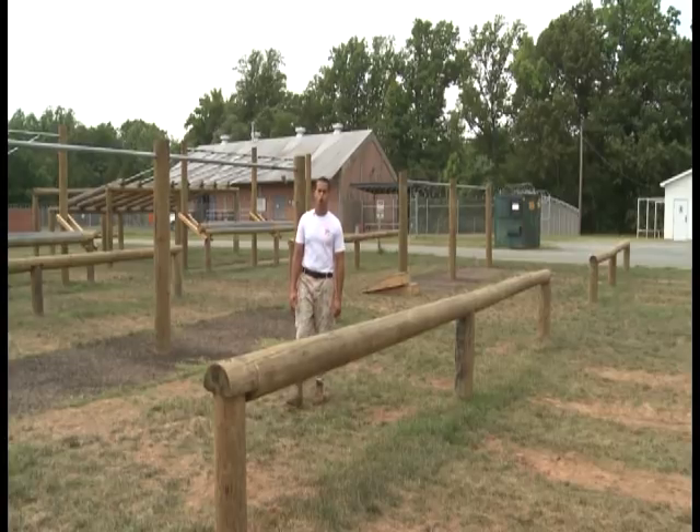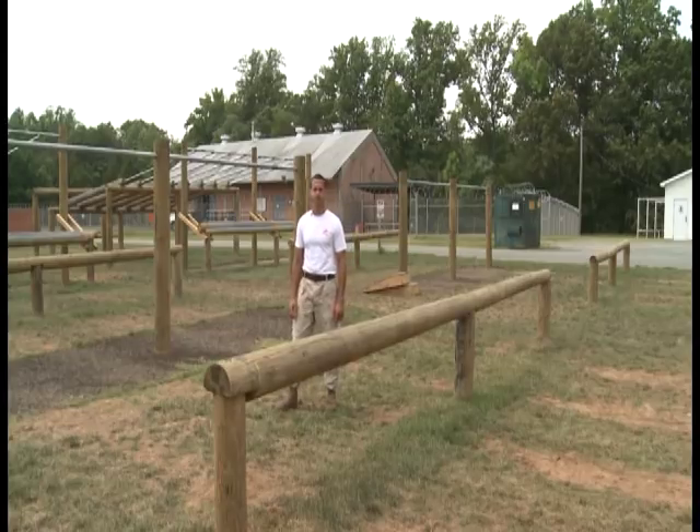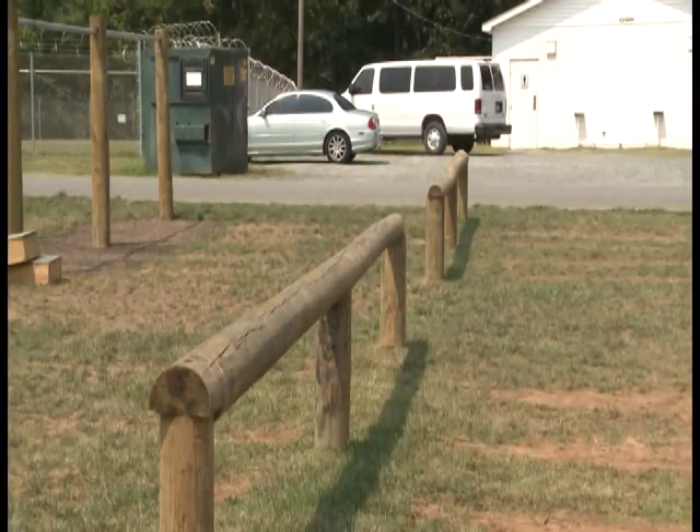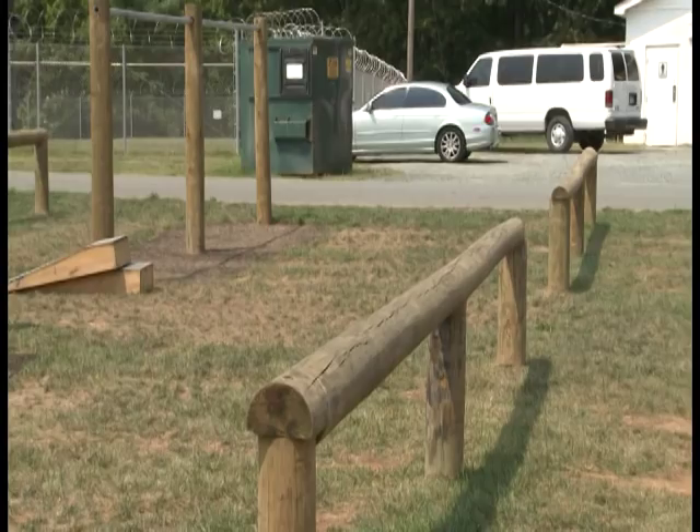The first obstacle on your O course is the low ball. The primary method is one hand, no feet — it'll look like this. For the alternate method, all it is is one hand, one foot — it'll look like this.